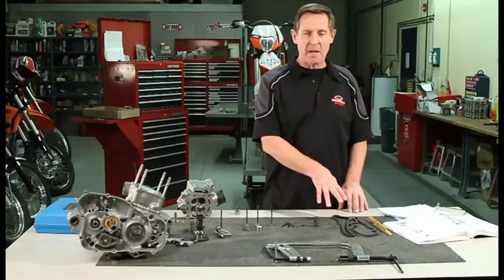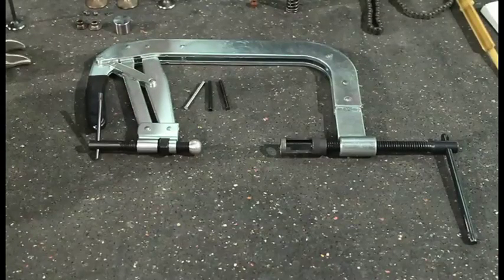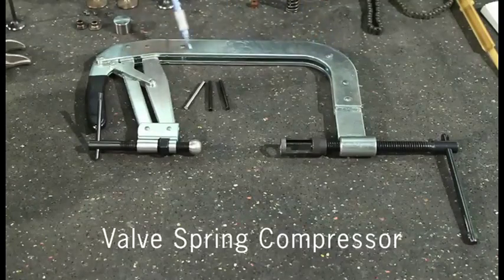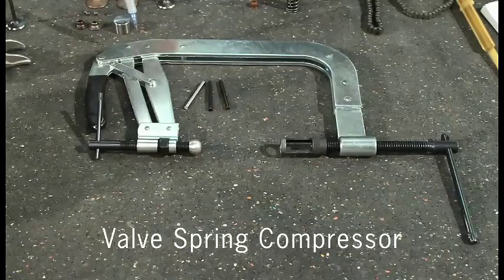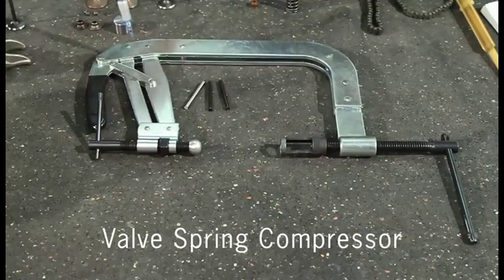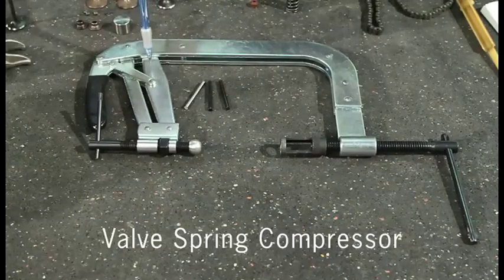We'll also be looking at your cam chain and cam chain guides for any unusual wear. The special tools that you'll need for this assembly would be the valve spring compressor. All of the manufacturers have special tools lists where you can purchase theirs, but this one is from a large aftermarket tool manufacturer and it's a little more universal, so if you work on more than one brand in your garage you might want to get this one.